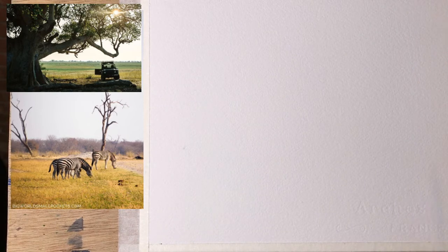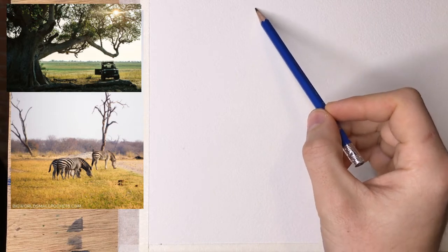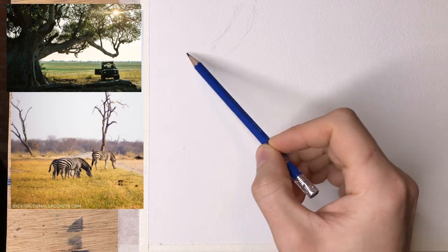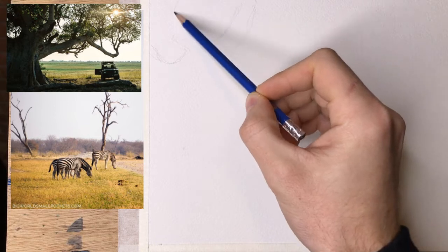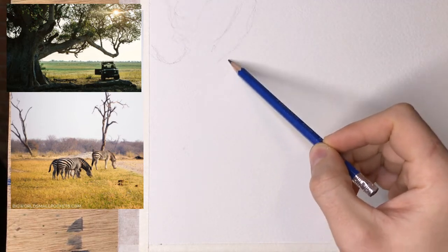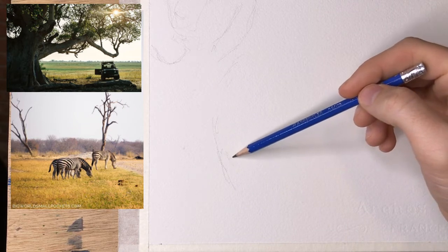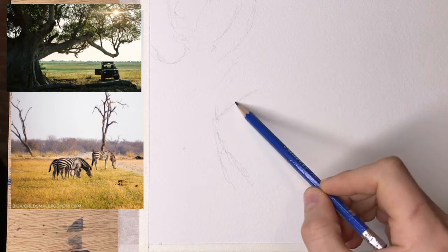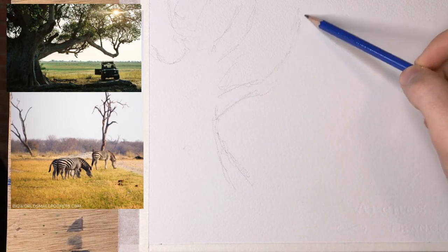For this we're going to be combining two separate photo references. Mostly because my wife suggested it — she really liked the tree. Our internet is having a lot of issues, so I'm using a thumbnail because that's the only thing that could load from before when I had my internet open. So that's fine, it'll be enough.